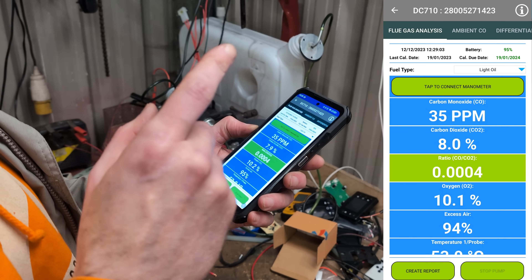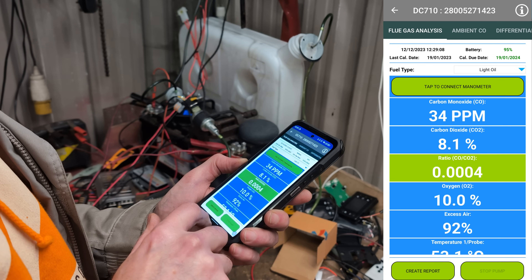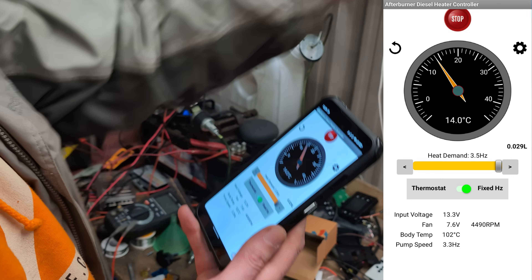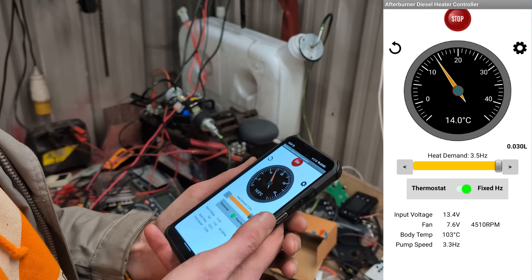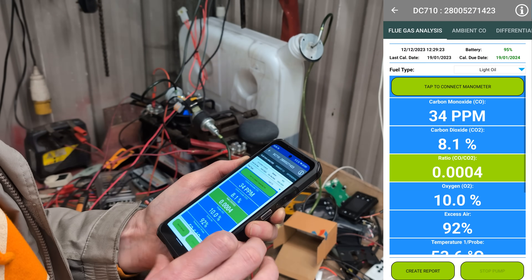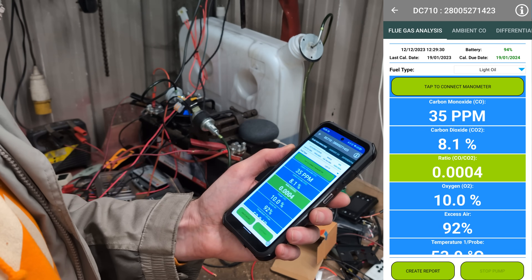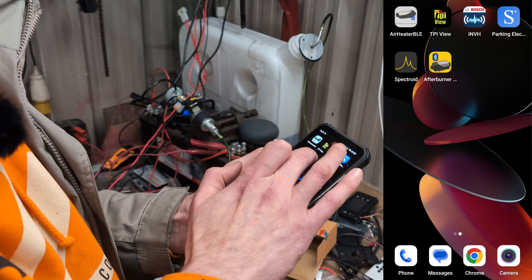The parts per million — it's not terrible, I mean it's high 30s. That's not that bad to be fair. Body temperature is just ticking over the hundreds but it's not particularly warm in here so it's going to have a hard job keeping a high body temperature. We're more interested in the carbon monoxide. So around 30-35. Let's take the fueling down just a little bit.